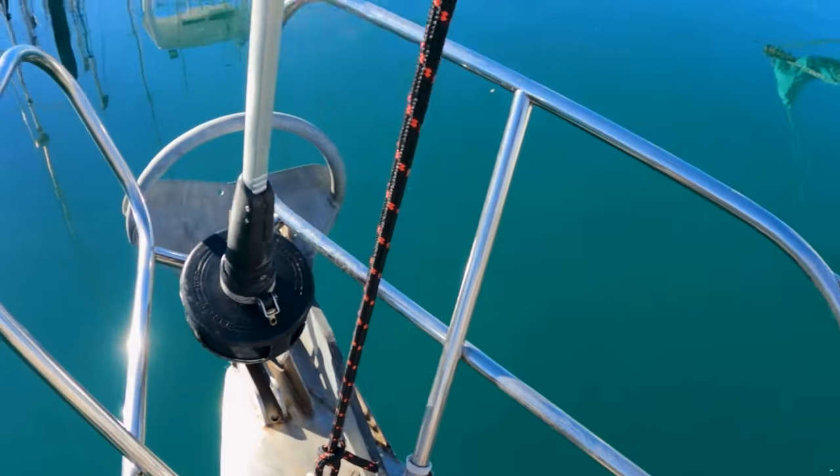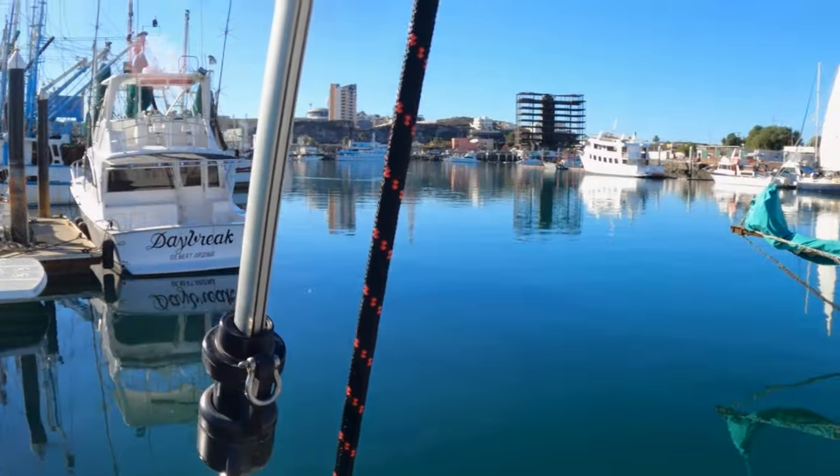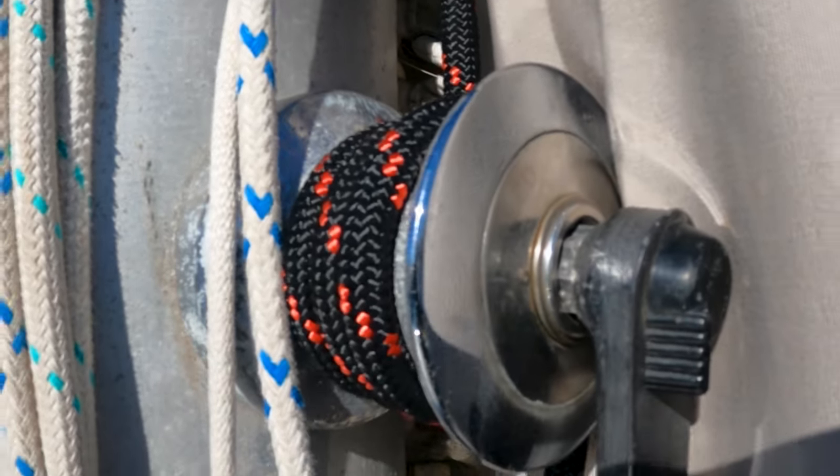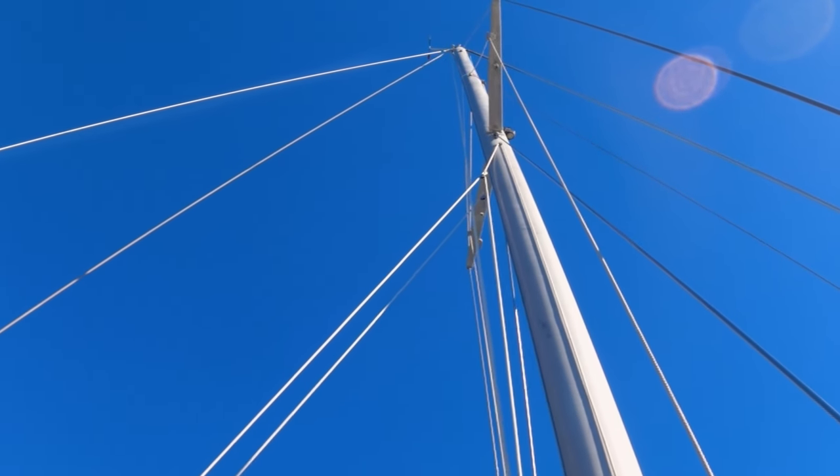We'll take one off at a time, put the Staylocks on, put the stay back up — or the shroud, whatever we decided first. To fix our pre-bend, we've loosened off our backstay pretty much as far as it'll go, and we've taken a halyard from the jib and sucked it in tight as we can to move the masthead back forward a little bit. We're pretty happy with how it looks right now, so we're going to go with those measurements.